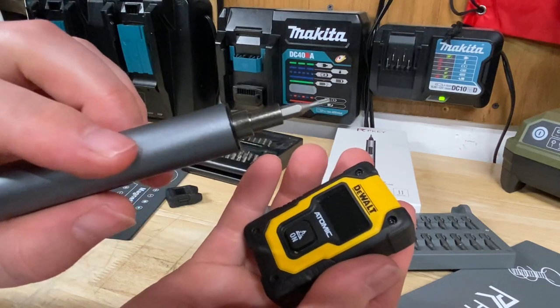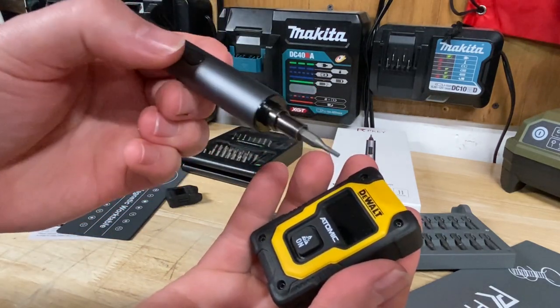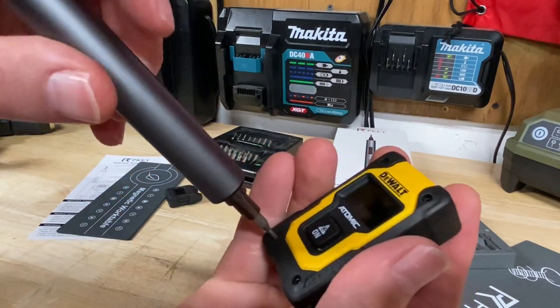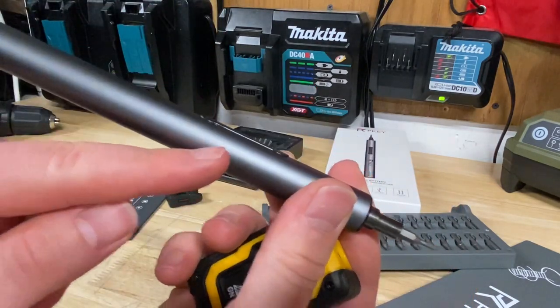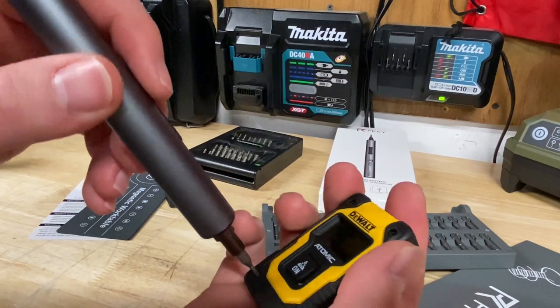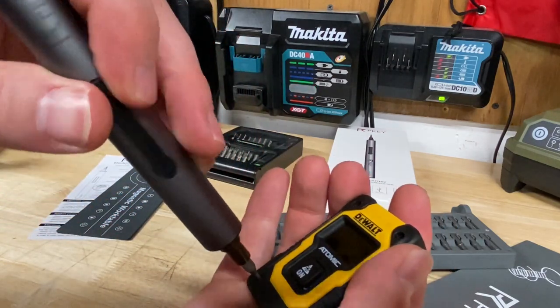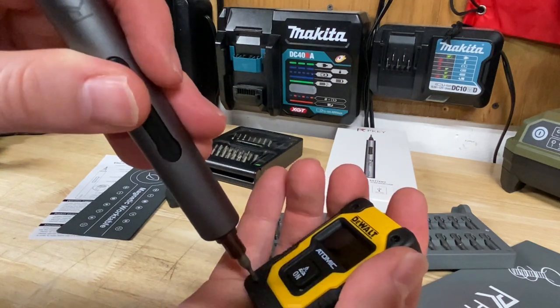The trigger response is actually quite nice on here — it's quite sensitive which is nice when working with these little screws. I wish there was a little grip on the handle though. If you notice it's kind of pulling out of my hand a little bit — if your hands are getting sweaty, wet, or even a little bit of oil or grease on them, it's going to pull right out of your hand.